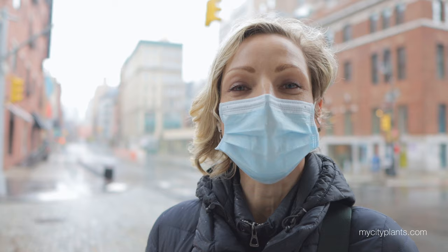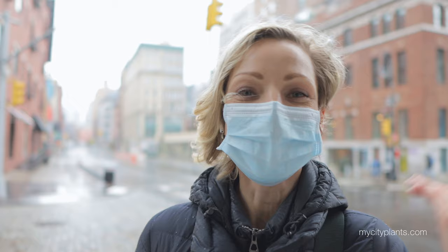I'm also walking between the locations, so I'm going to capture a few areas to show you what New York City looks like today. Let's go!